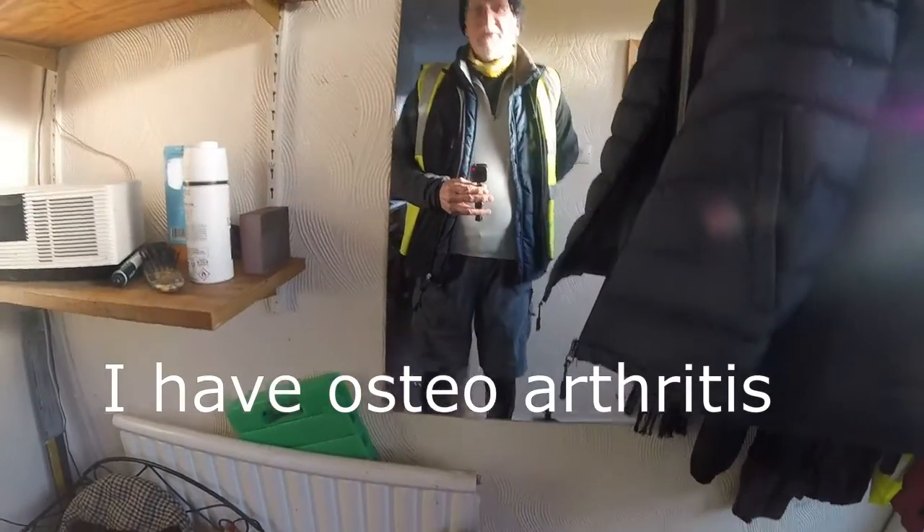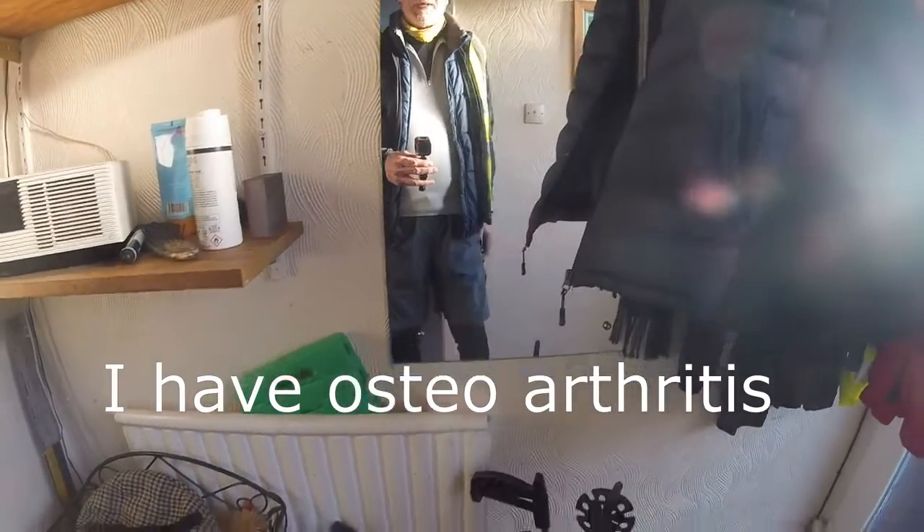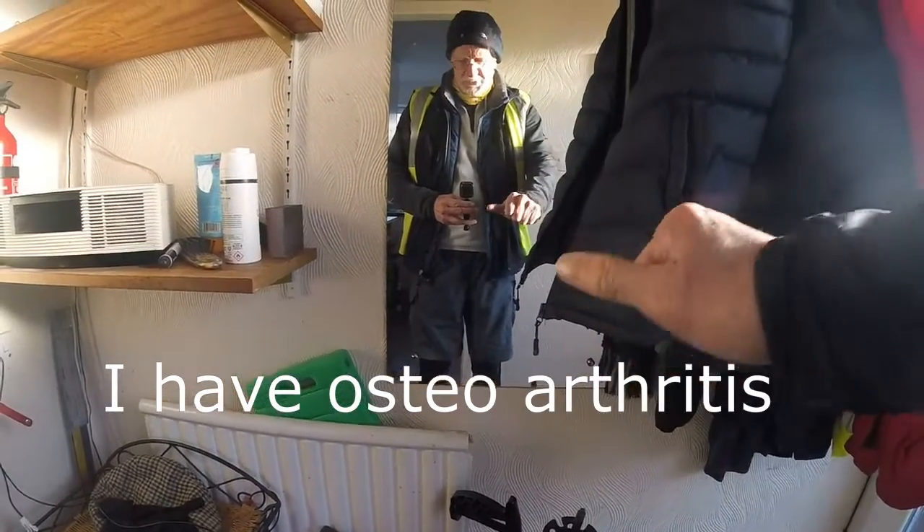I have a stiff back this morning but I expect that to ease as I get cycling. I have arthritis so we'll see how my thumbs go.